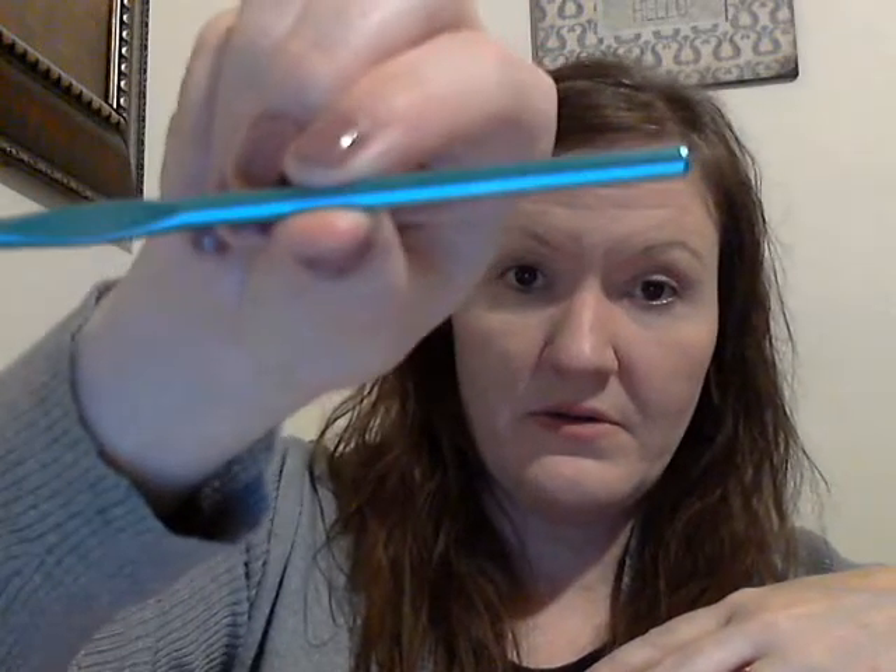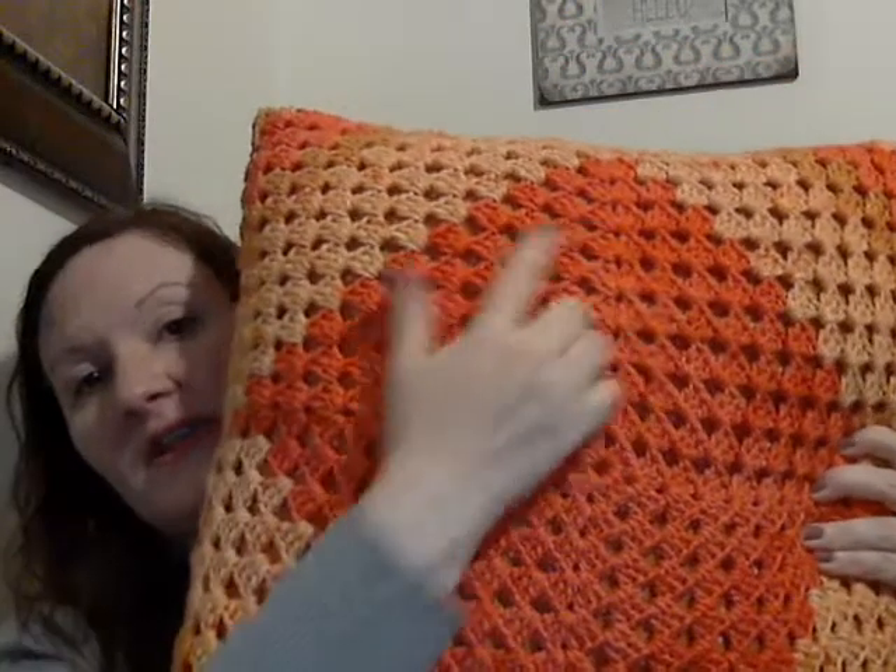All you need is a 5mm hook and whatever yarn you want to use. She chose a Karen Cake colorway, and the color name was Spice Cake — that's why there's a big block of orange that then changes to a pale color. But you can use any colors you want.